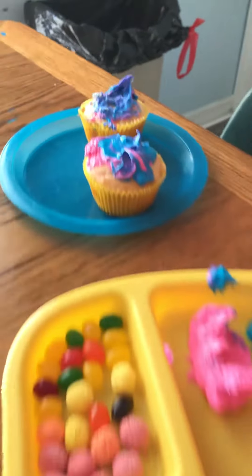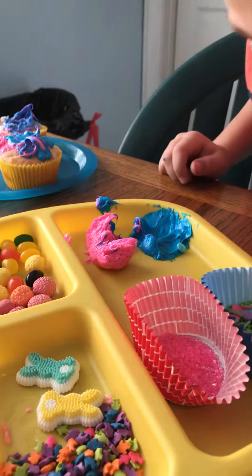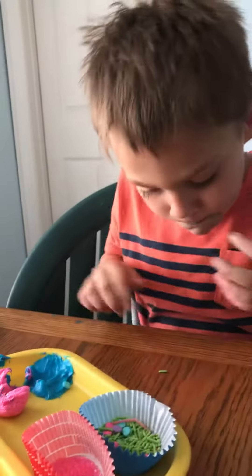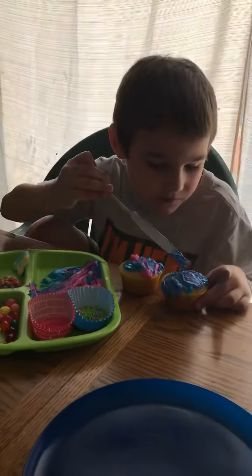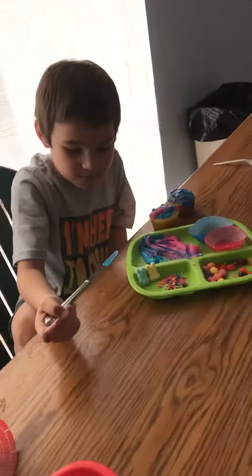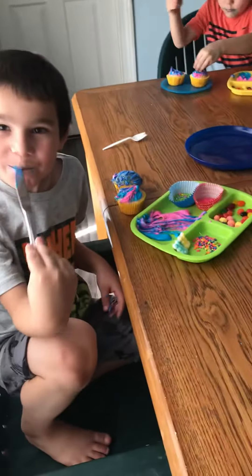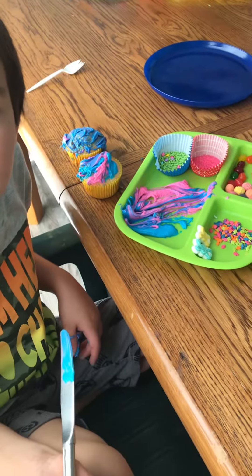I'm going to taste that. There's the egg. Put them on your cupcakes. The egg is sour. Good. I'm going to taste it. This is a pickle. That's why these are your cupcakes.